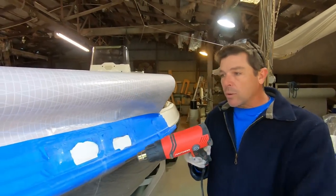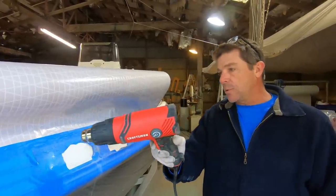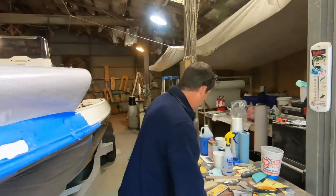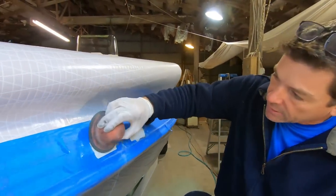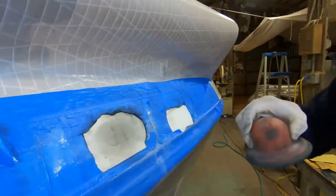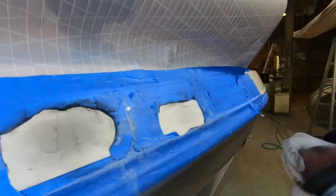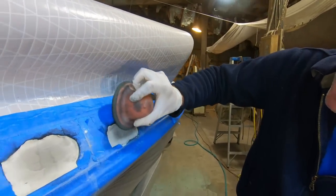I blew it off with compressed air and now I'm going to warm it up just a little bit with the heat gun to knock some of that moisture. It may seem like I'm going through a lot of steps here but guys, these are just the steps you've got to go through to do it right. I'm going to load that little pad up again with guide coat — it's really cool how it shows you can see the outline of where the repair is. If you've never used this 3M guide coat, it is the ticket.